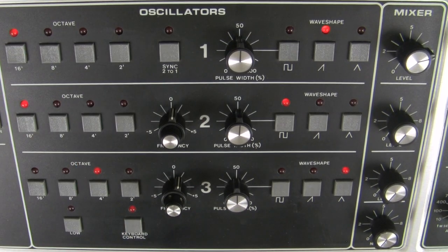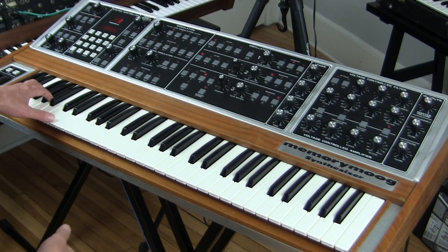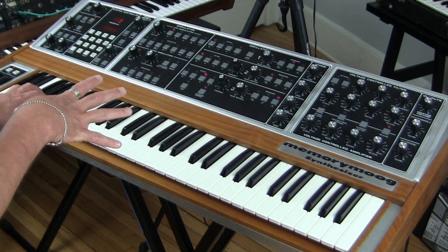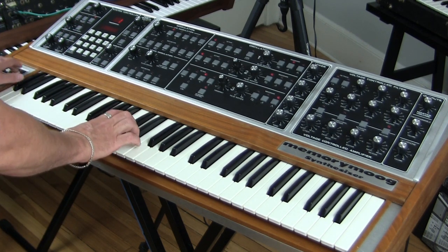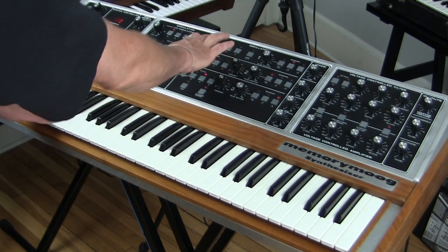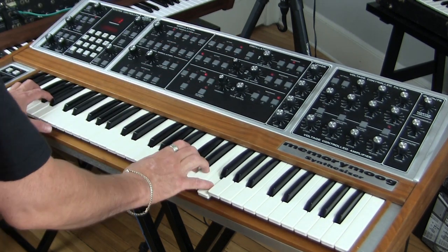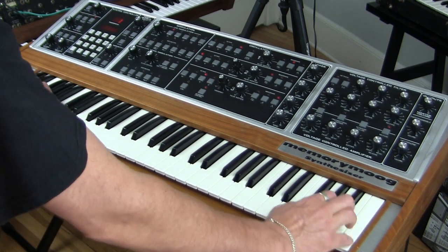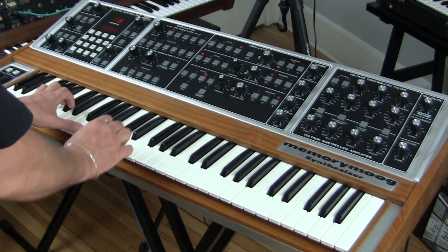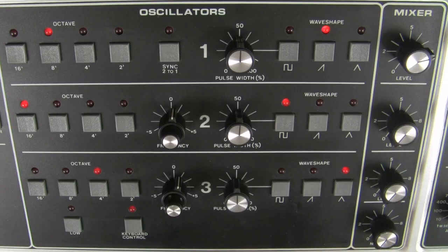Here's the 16-foot setting — very low. And we can also bring it down an octave over here on the hand thing. That's my own term for the left-hand controller — hand thing. Very deep. Quite high. So that's our sawtooth wave.